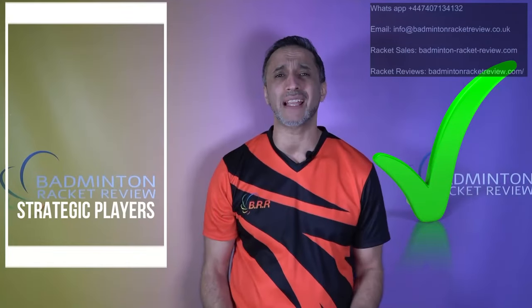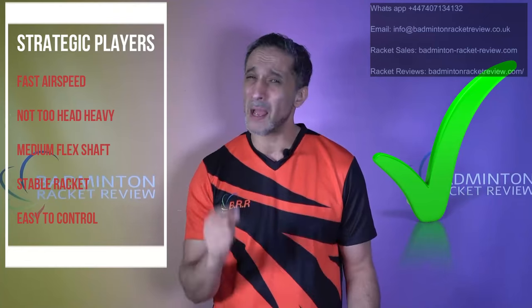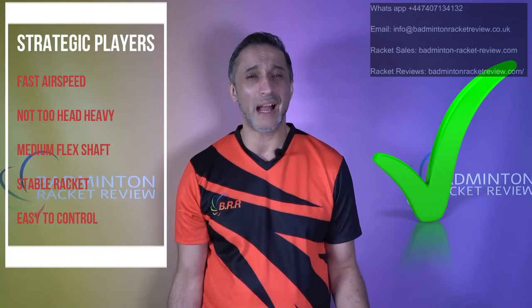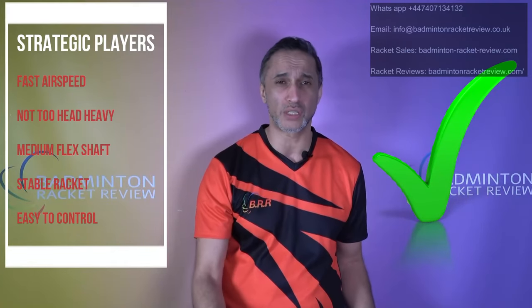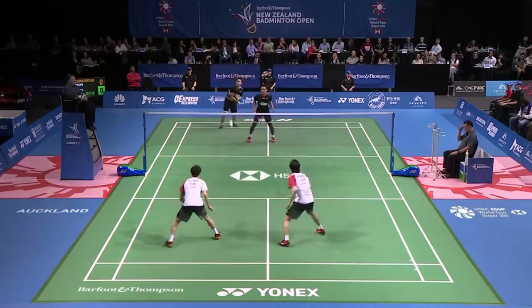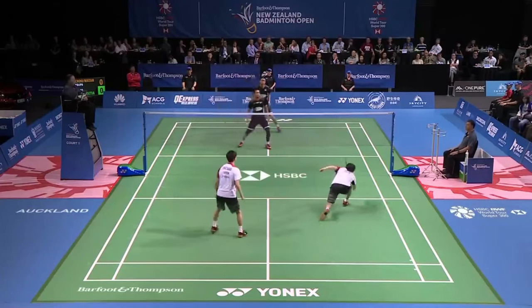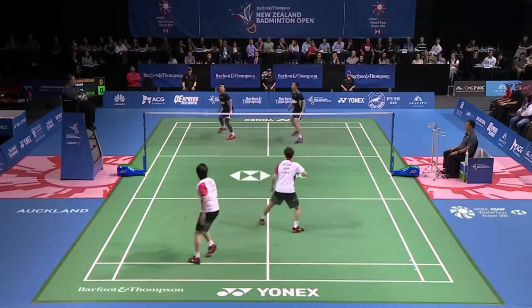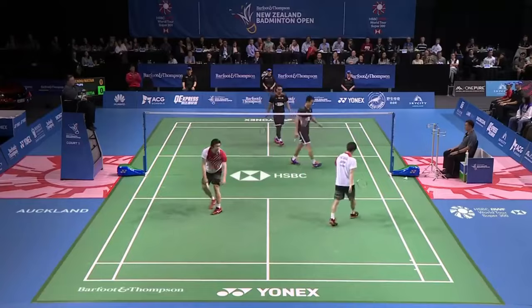For strategic players, we'd recommend a racket with fast airspeed, not too head heavy, a medium flex shaft, and stability on impact — control is crucial. Weight is personal choice. Strategic players don't rely just on smash power — they're always looking for gaps, controlling the shuttle cross-court, pushing it gently into spaces to lift the opponent and allow their partner to attack. It's always about finding the space and playing to weaknesses.